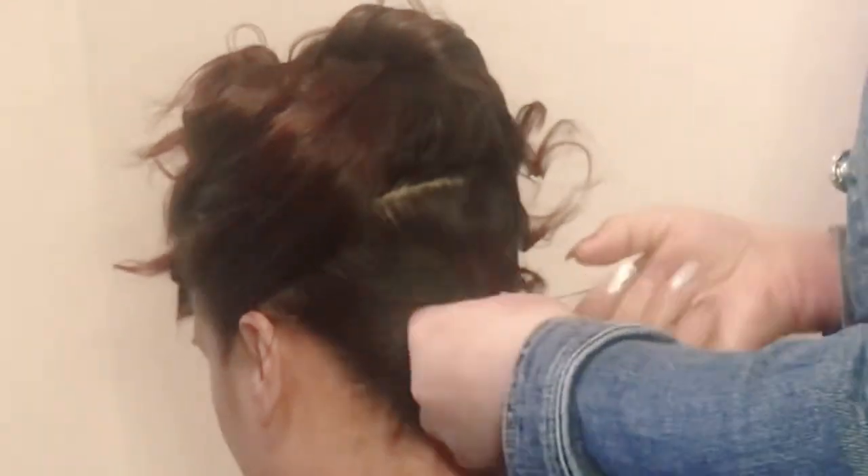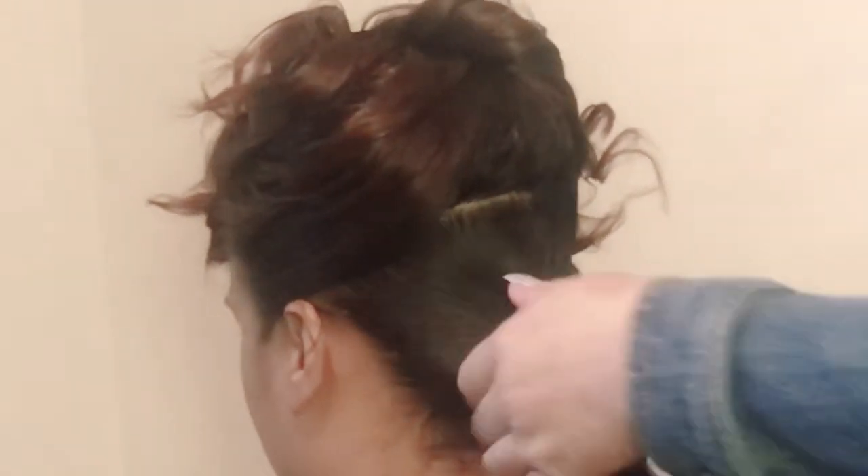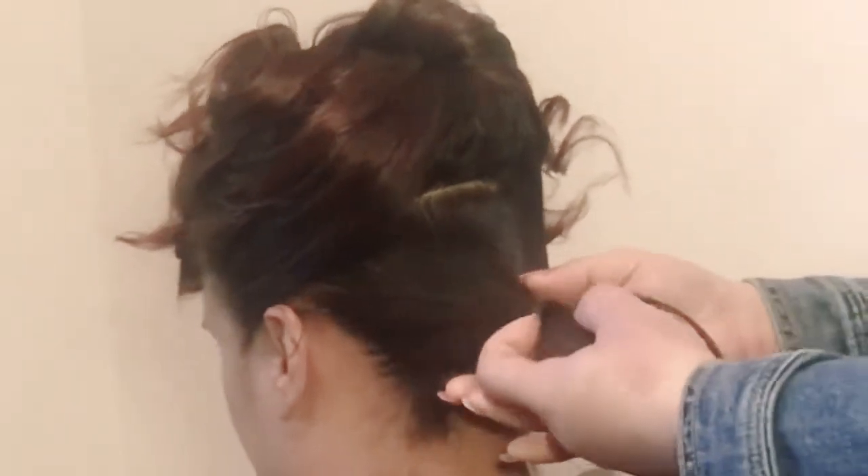On the bottom, what we're going to do is just a simple pony and actually invert it. There are tools you can use like the topsy tools and stuff like that — I just use my hands. It's pretty simple: you just loosen up your pony and take it and flip it right in.